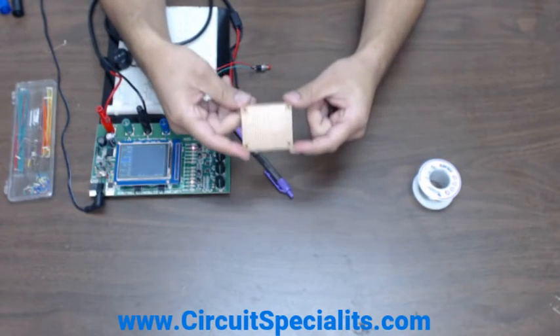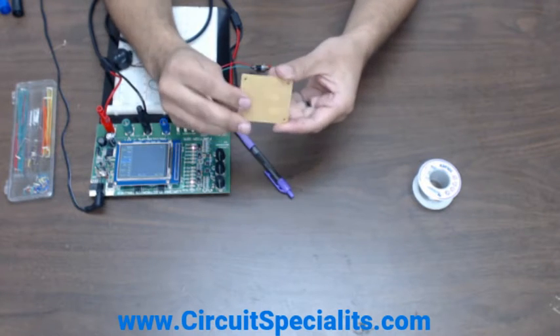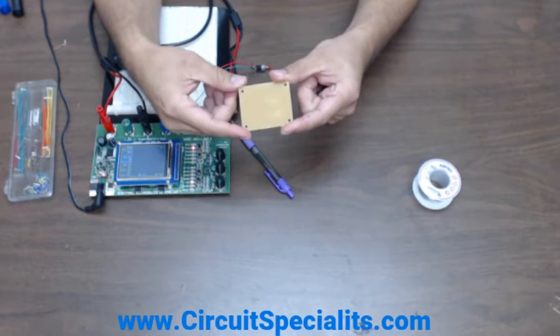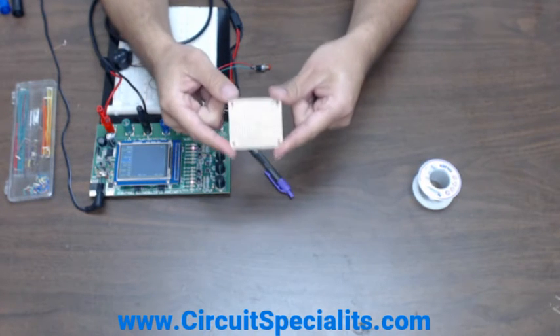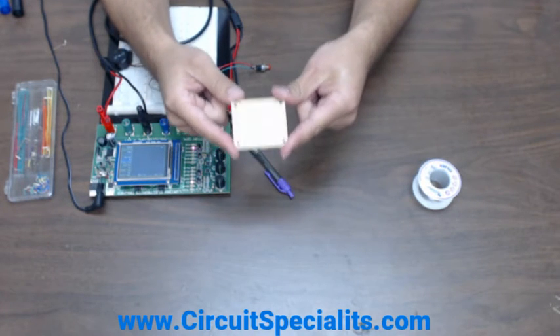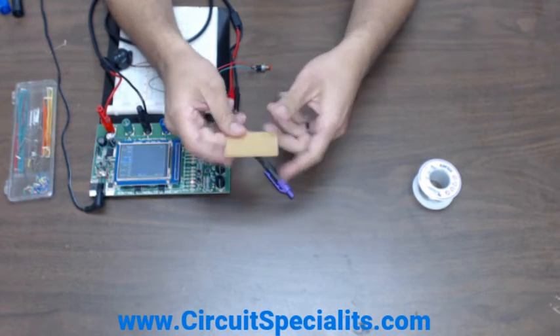The great thing about these perf boards is they have copper plating on one side to solder to. They are non-conductive on the other side and anywhere else where there's no copper plating. They actually have matching boxes that these fit directly into for a clean and sleek prototyping design look.